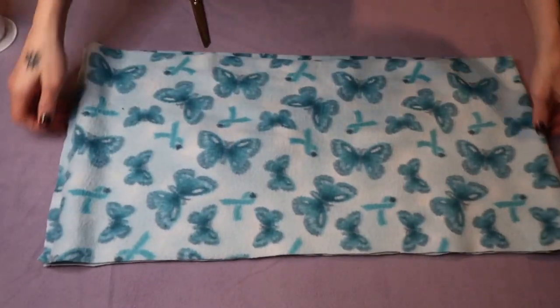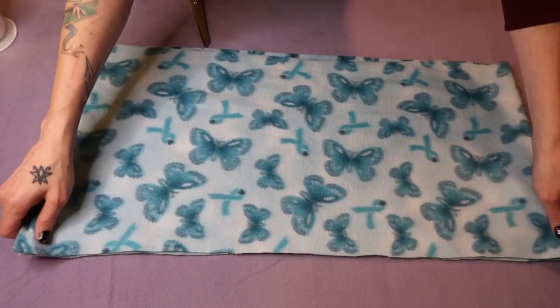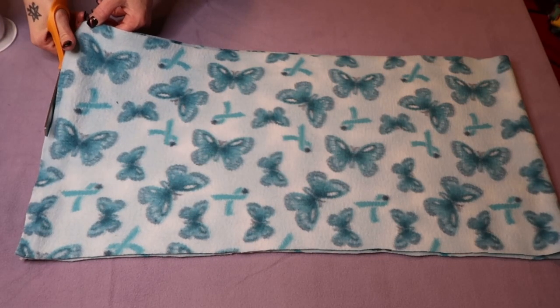Lay that back down flat and try to match up your edges as best you can. This fabric is slippery — it is my least favorite fabric but I have a bunch of it left so we're just going to use it. I'm going to cut off just the excess fabric. Don't cut it back open.